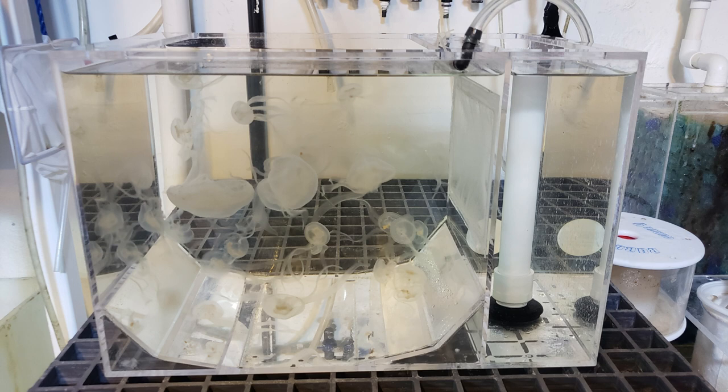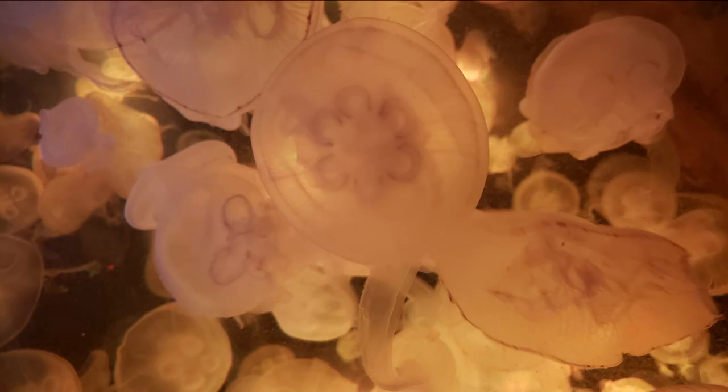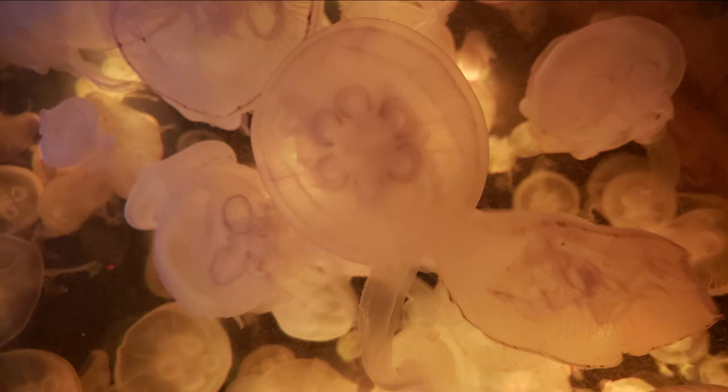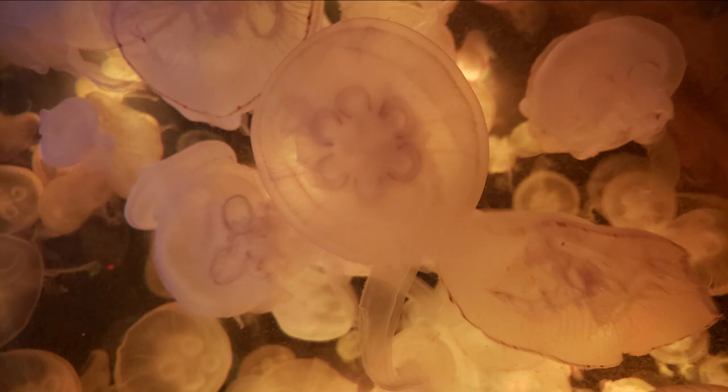One cool thing about jellyfish is that when they mutate, a lot of times you can see those genetic mutations showing up in their stomachs. The typical jellyfish is going to have four stomachs, but sometimes you get two stomachs, and in this case six different stomachs. It's really cool because you can see those stomachs developing even at a very young age of about a month and a half, and that enables you to watch them grow and go through their whole life cycle as they grow into adulthood.